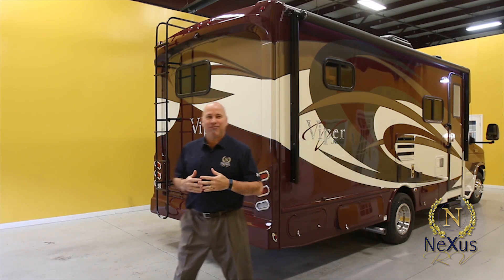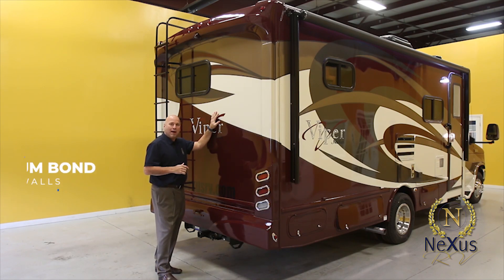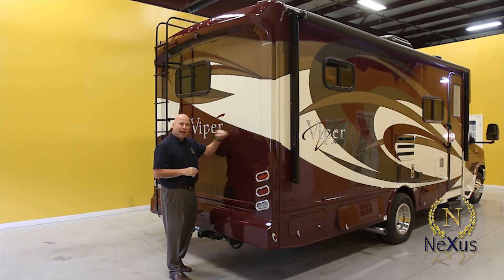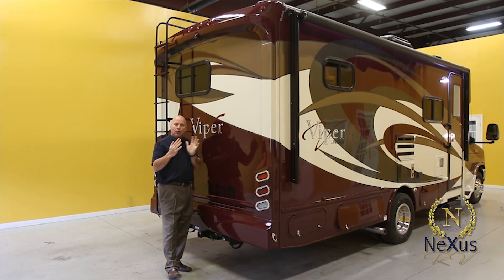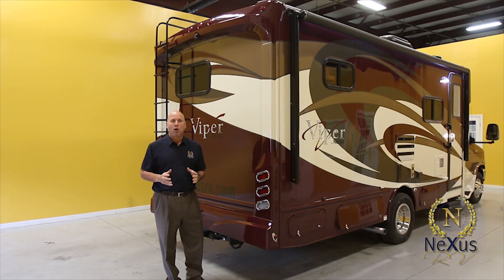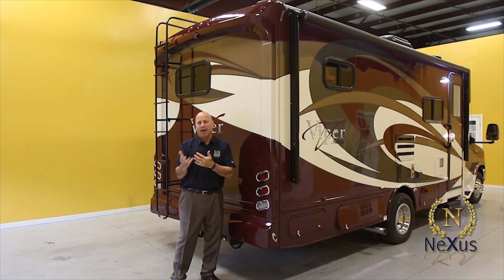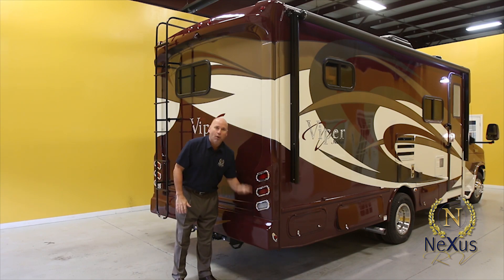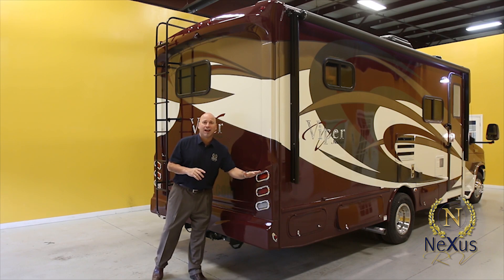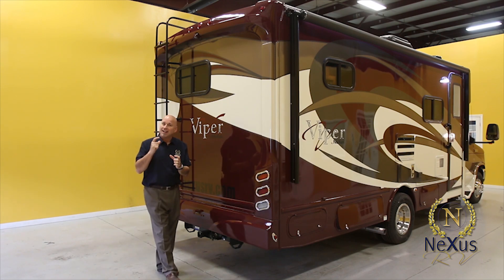Now we're going to the back of the Viper 25V. The entire rear wall is vacuum bond laminated — a lot of manufacturers just hang wood or put a cap on the rear. We vacuum bond laminate for structure and strength so the unit won't sway or feel like a trailer. We also add a four-piece ABS part system along the top, the columns, and the rear bumper. If someone hits you or there's an unfortunate situation, every part can be replaced separately. Our rear brake lights are LED, as is the LED lighting along the top portion — bright and safety-oriented.